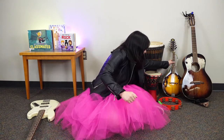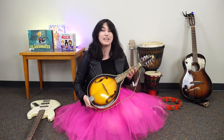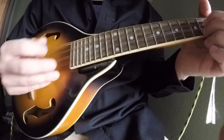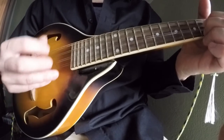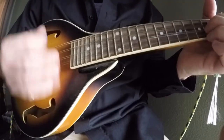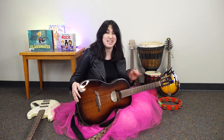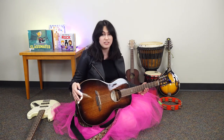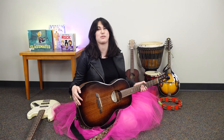I have a mandolin and that's used in bluegrass a lot. Here is what it looks like and here is what it sounds like. The last instrument I have with me today is a parlor guitar, which is slightly smaller than a regular guitar. It's good for taking with you and traveling, and it sounds a little bit higher but plays the same as a regular guitar.